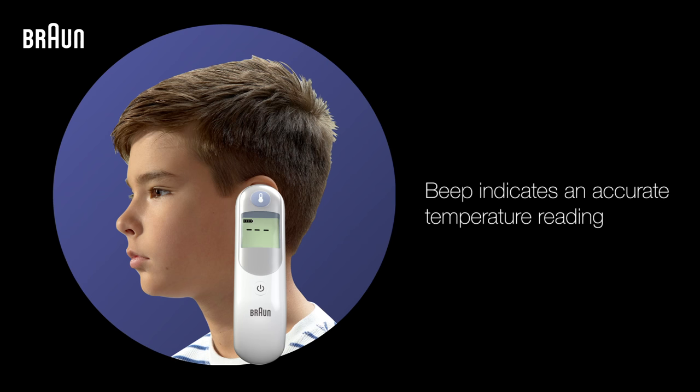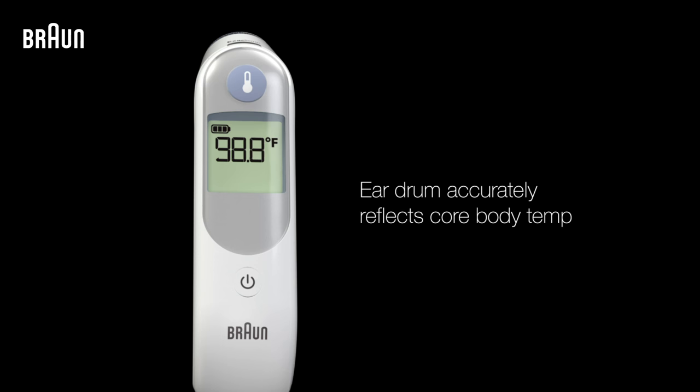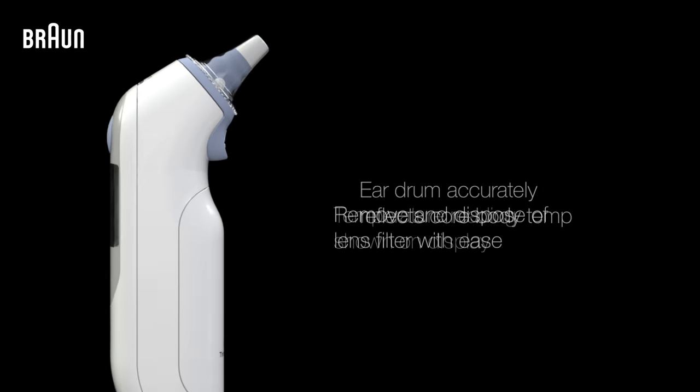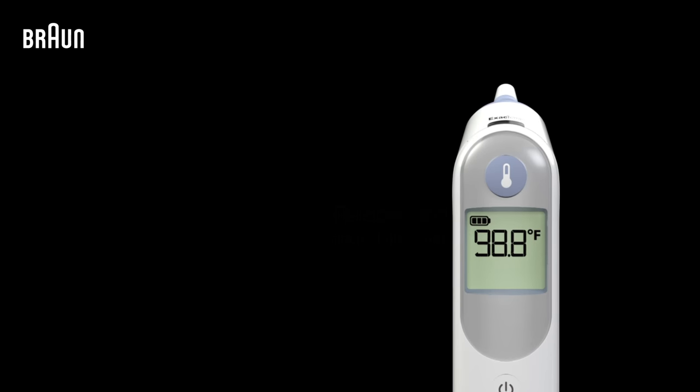Once your thermometer has finished taking a temperature reading, you'll hear a confirmation beep, and the temperature reading will be shown on the thermometer's display, which accurately reflects your body's core temperature, providing a reliable temperature reading. Now you can remove and dispose of the lens filter by simply pressing the eject button.